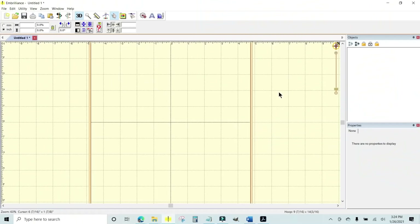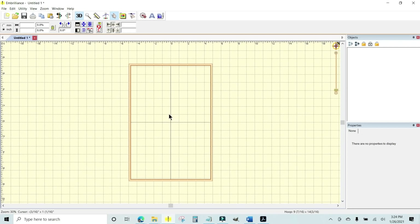Now let's get over to Embrilliance and I'll show you what you need to do to customize your oven mitt. When you open the Embrilliance Essentials software you'll be presented with a plain screen, and you want to find your hoop size and set your hoop so you can make sure everything's going to fit just right.